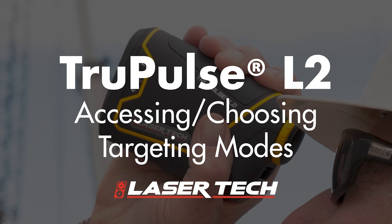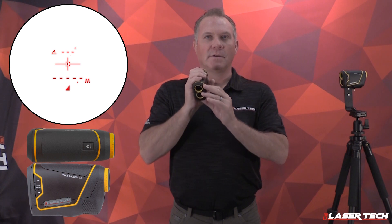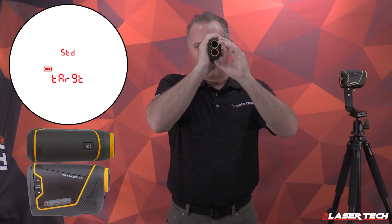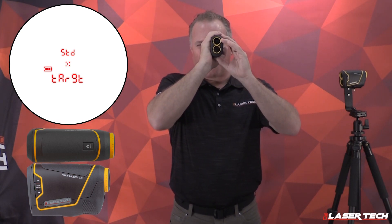The TruPulse L2, new out of the box, comes with factory settings. One of those factory settings is the standard targeting mode. To change that targeting mode, make sure your unit is powered on, then long press the menu button. It's going to show you the first targeting mode — standard mode.